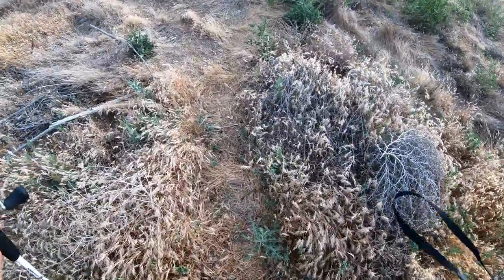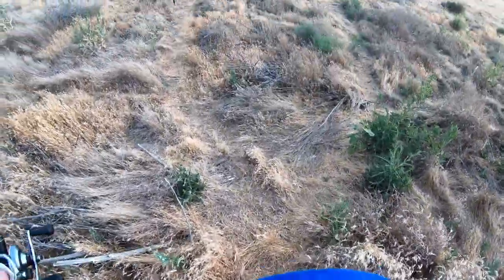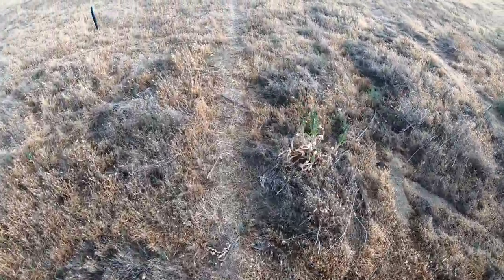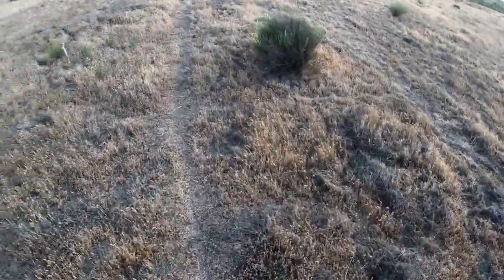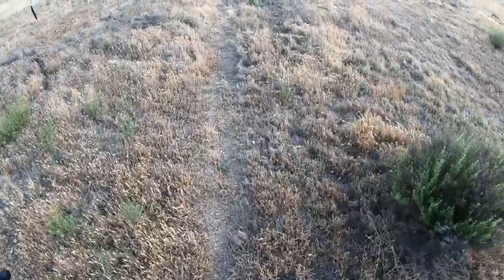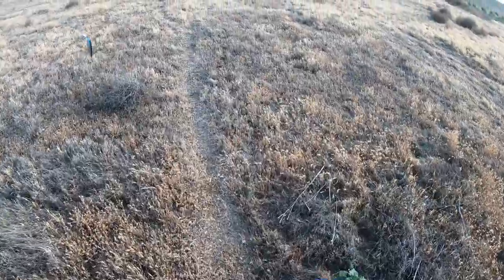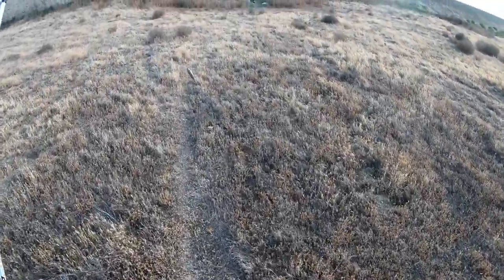Watch out for rattlesnakes when you're out here. I've bumped into a few in the past — the biggest one I've seen was probably about 13 pounds. That's pretty big for a rattlesnake.